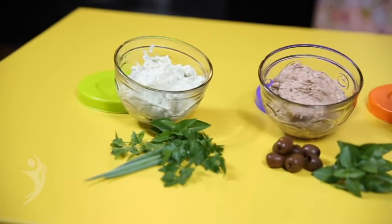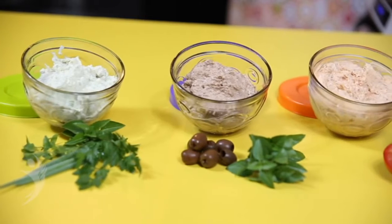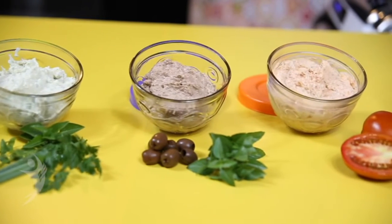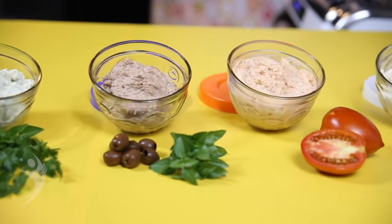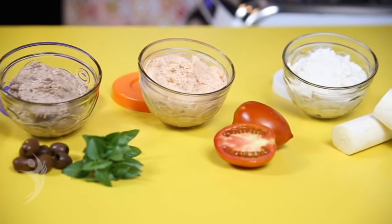Veja que apenas um pedaço de tofu pode render quatro sabores de patês. Conserve seus patês na geladeira por até cinco dias. Você pode inventar novas receitas de patês e descobrir novos sabores.